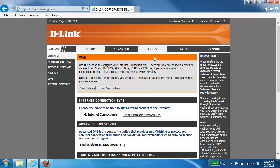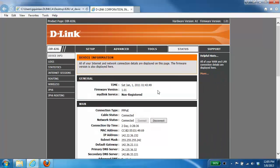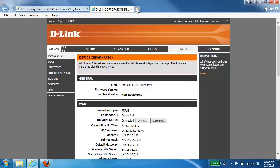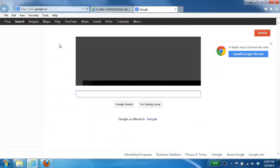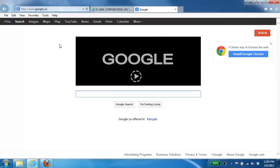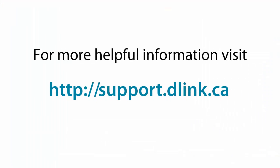Once you're taken back to your home page, your internet connection should be working. You can confirm this by clicking on the Status tab at the top of the page — under the WAN section you should see an IP address. You can also confirm by opening a new tab or web page to see if your home page loads. If your connection didn't work, go back and check your username and password — in most cases it may have been a typo or the wrong credentials. For more helpful videos, please check out support.dlink.ca.